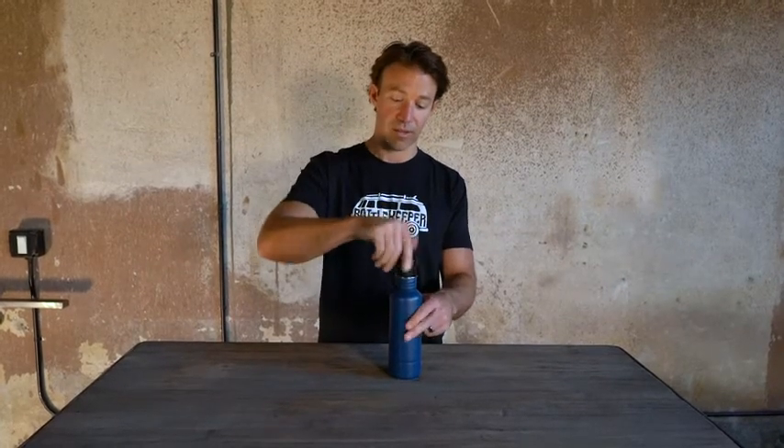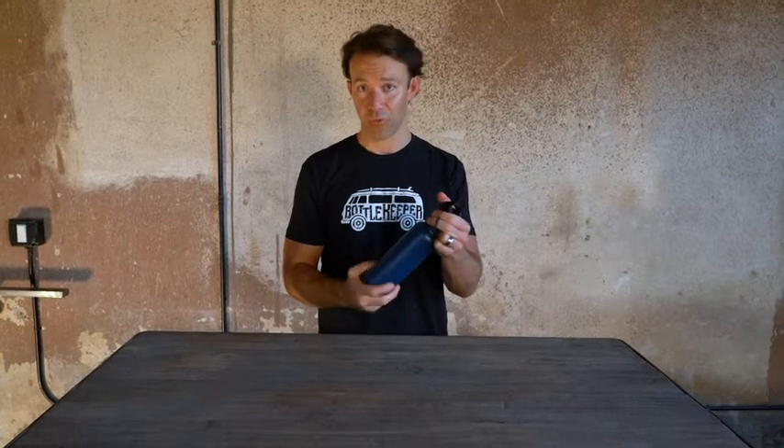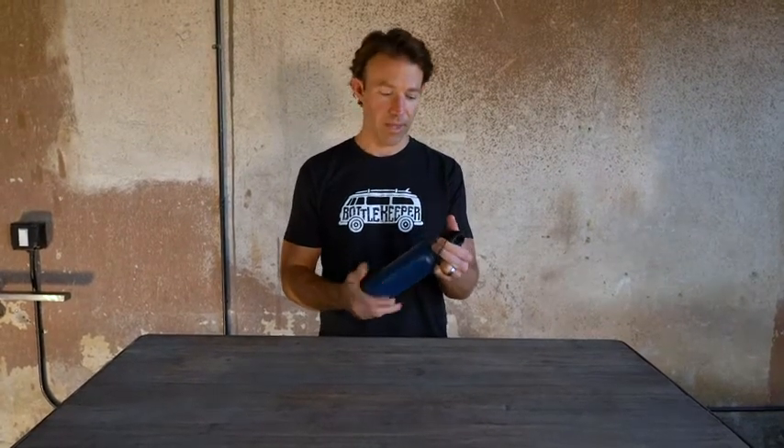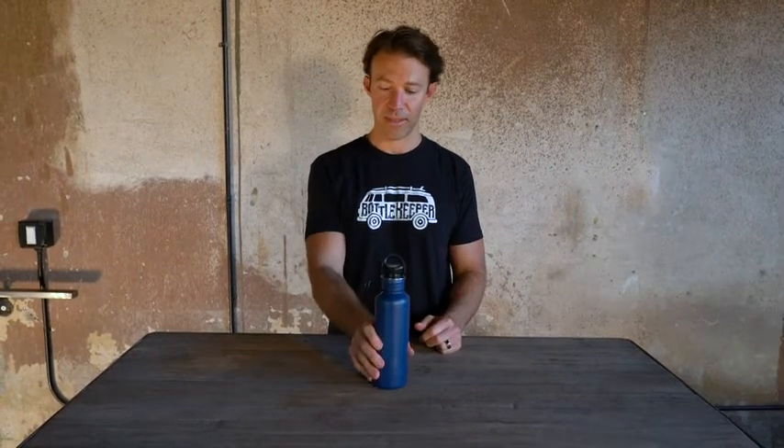You put the lid on. The lid has a height range which allows it to fit a couple of different sizes of bottle, from your normal long neck to the bigger taller long necks like Corona. You screw it on and you are good to go. And that is Bottle Keeper and the Standard 2.0.